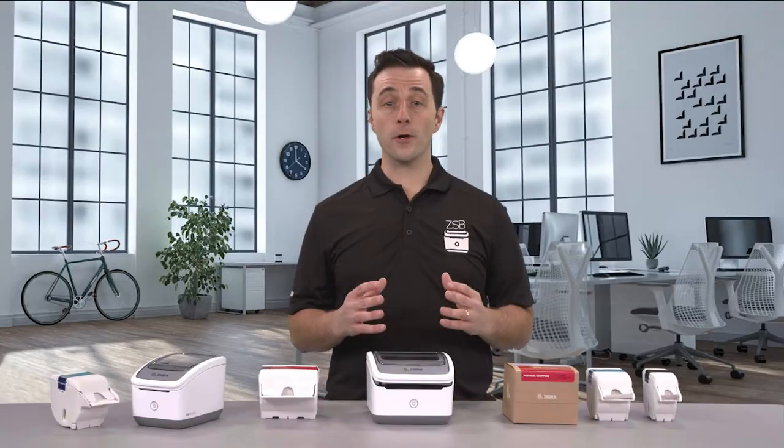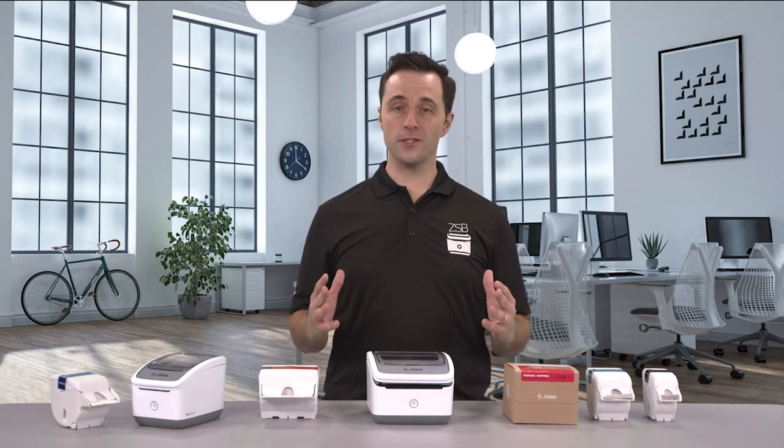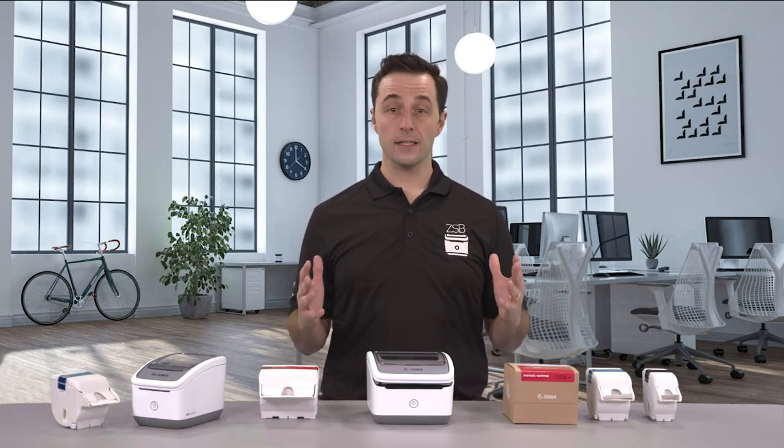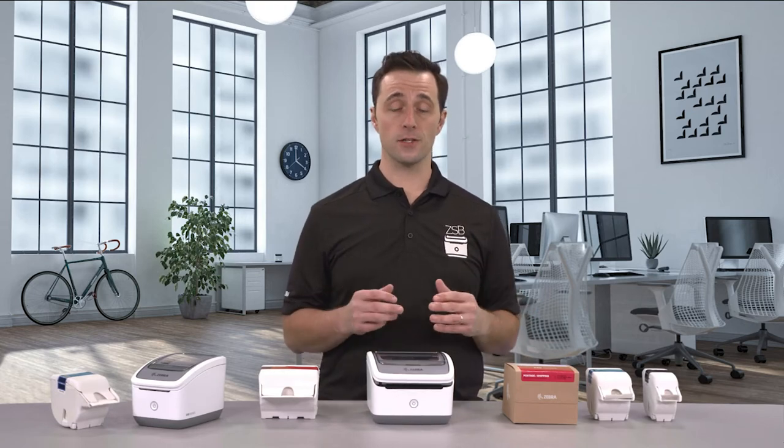That's all you have to do. Now we're going to put in the new label cartridge. No install issues, no jams, no threading the label through anything. Let's open the packaging and take out the cartridge.